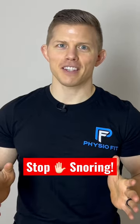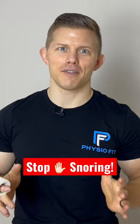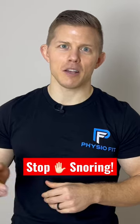Do you or the person you sleep next to snore at night? Hi, this is Dr. Michael Cuthbertson at PhysioFit and I'm going to show you a quick tip that you can get started on right away to help decrease your snoring and help you to breathe through your nose.